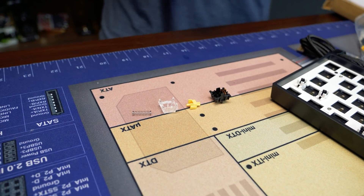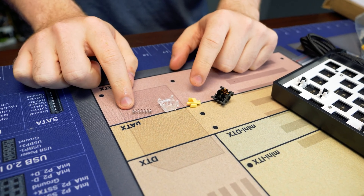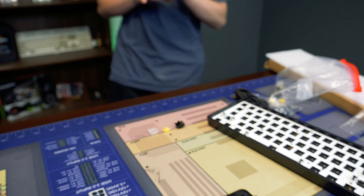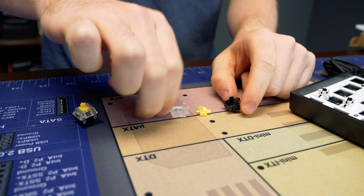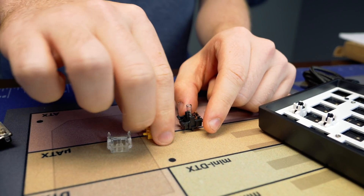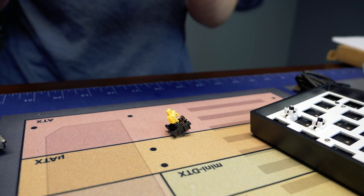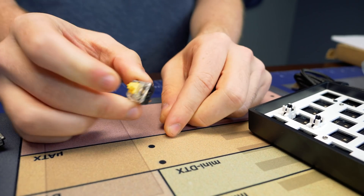For a switch, there are four major pieces: you have the bottom housing, the top housing, the spring, and the stem. This is what the switch looks like built, and this is it deconstructed. To reconstruct it, it's as simple as putting the spring on the middle platform, sliding in the stem, taking the top housing, sliding it over, and then just clicking it shut.